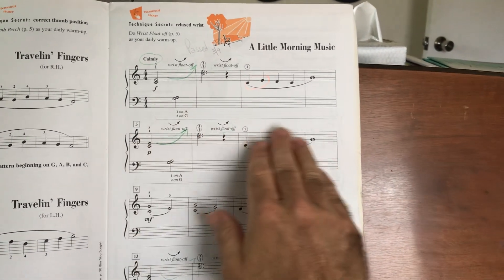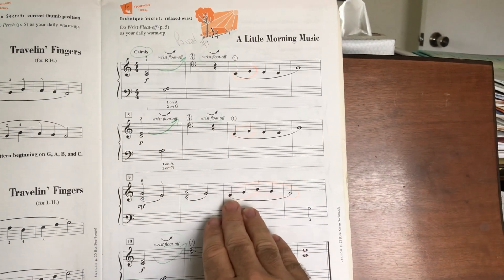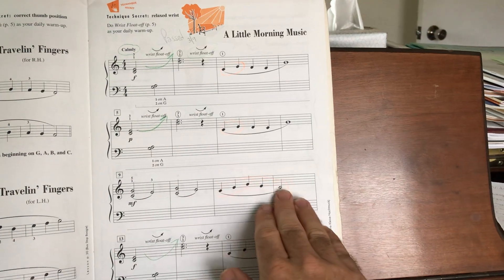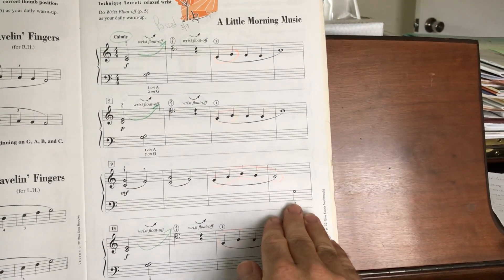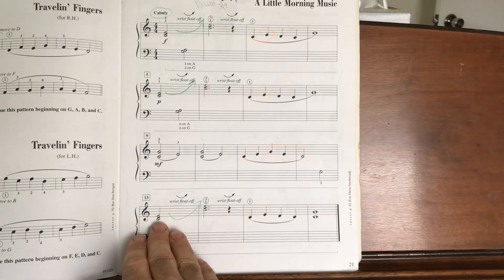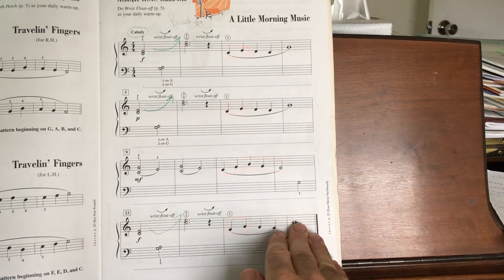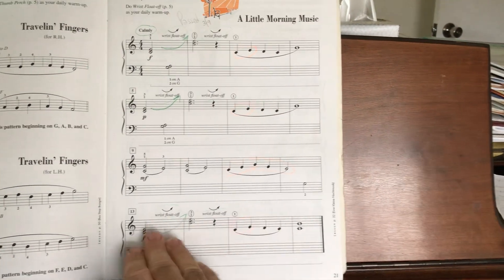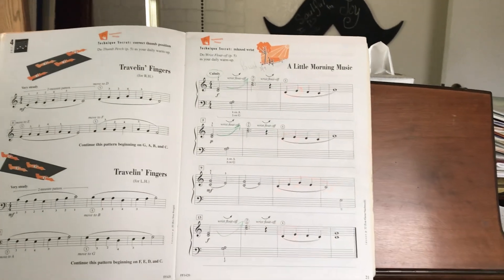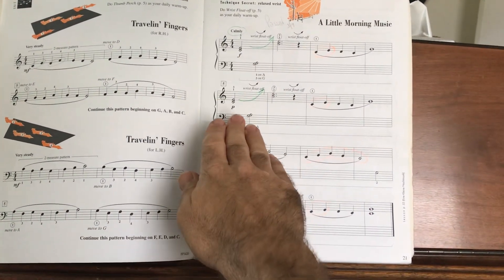We repeat that same line, only much softer. Listen for good counting. Watch the intervals here, skipping up and down, going by thirds. Make sure the left hand is still there, finger two on the G. And then almost a repeat of the first line — just watch for that C and G played together at the end. More wrist float offs up and back down. Enjoy this one. Play it smoothly, gracefully, with great dynamics.